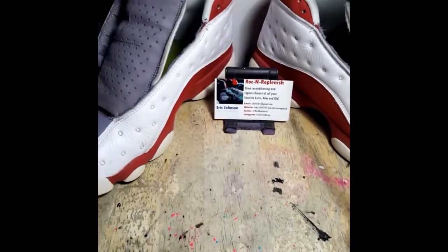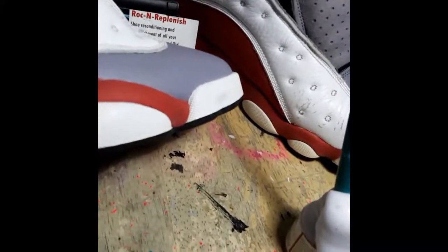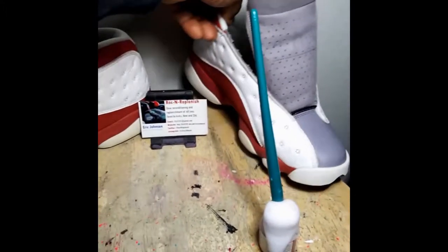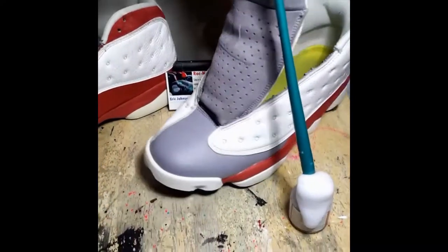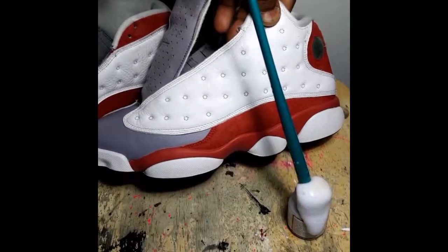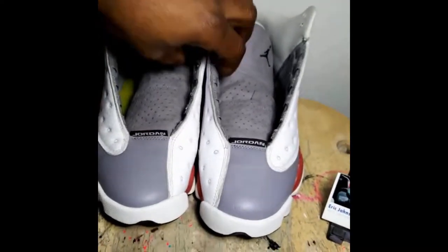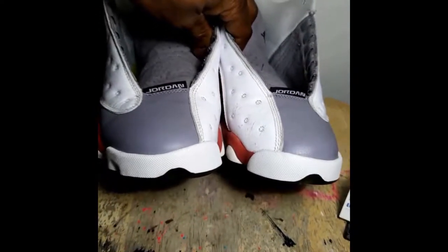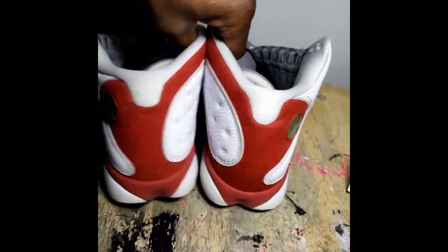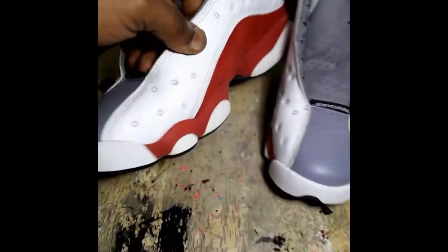Y'all, on the dial side you can see the difference — yellow to white, that's the sauce right there. All white now.